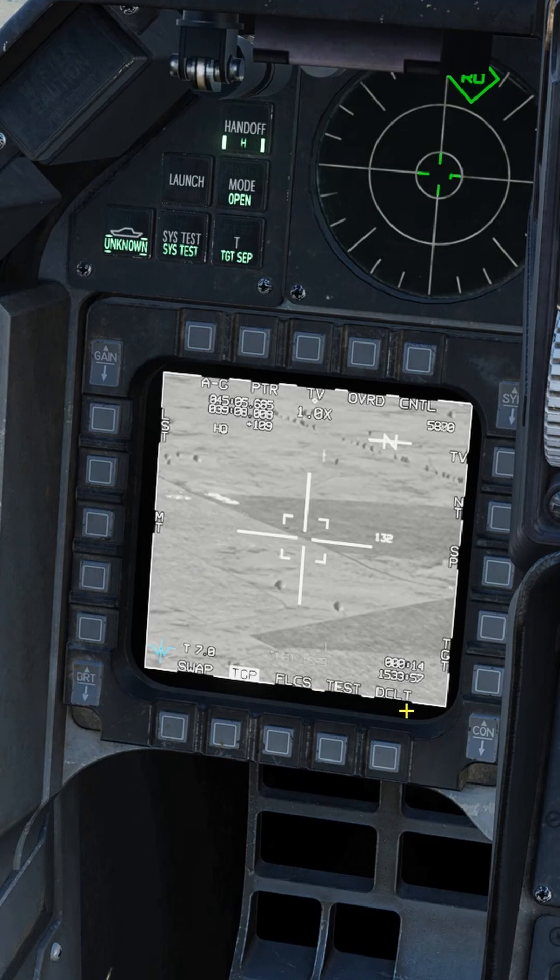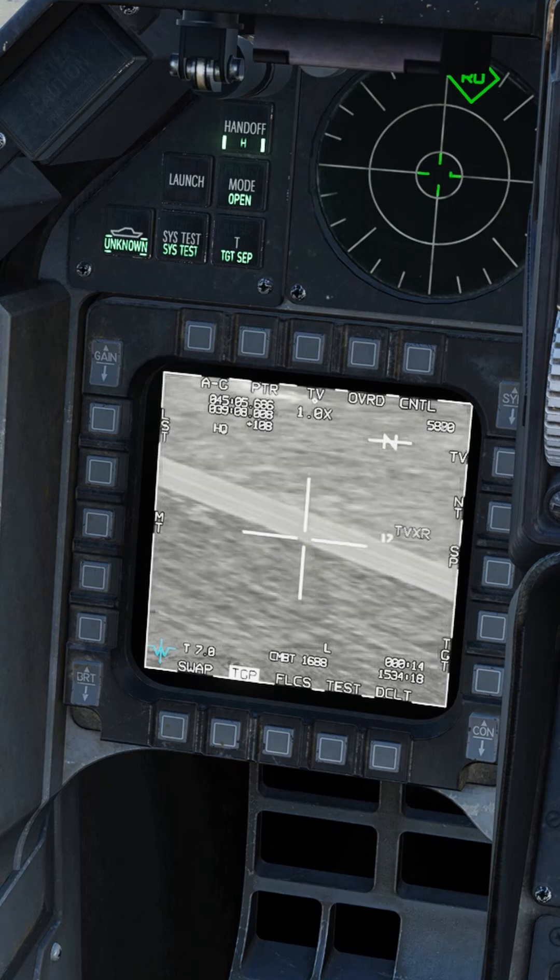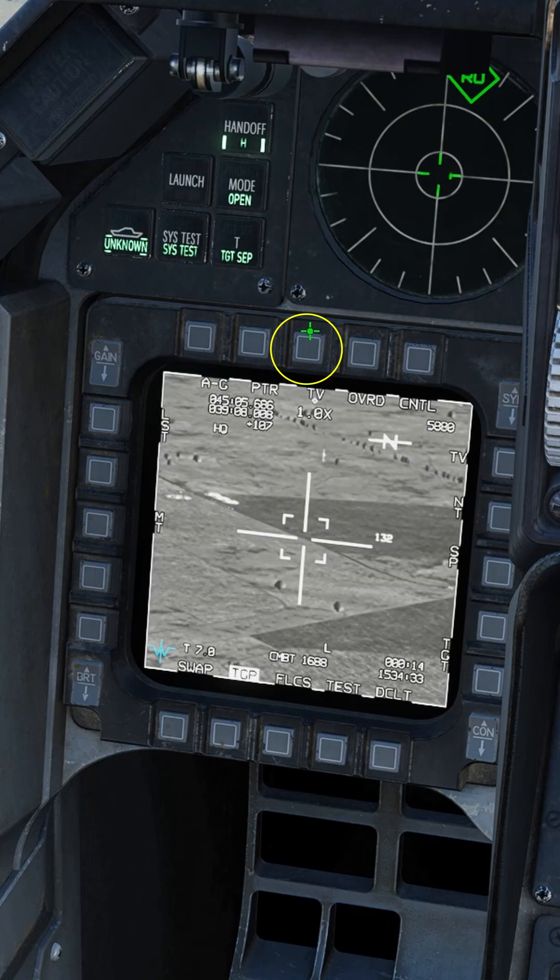Adjust your brightness and contrast. Extended range field of view button depress to cycle through the different field of views. Double press for the extended range processing option, or use the soft button right here.